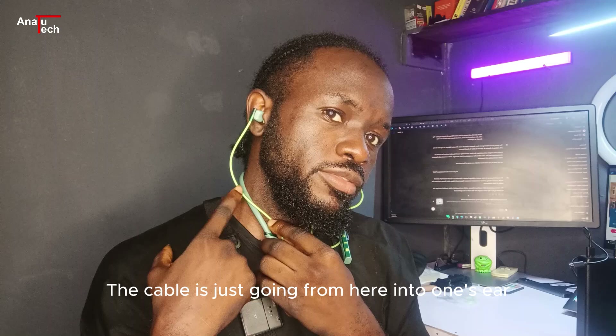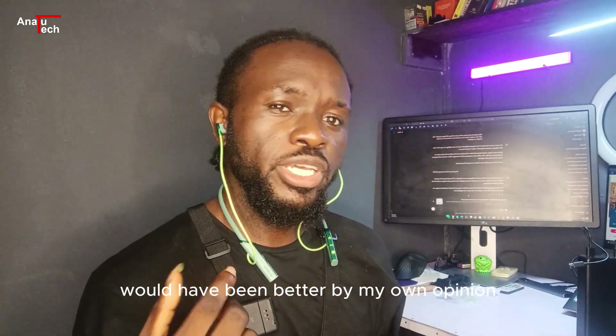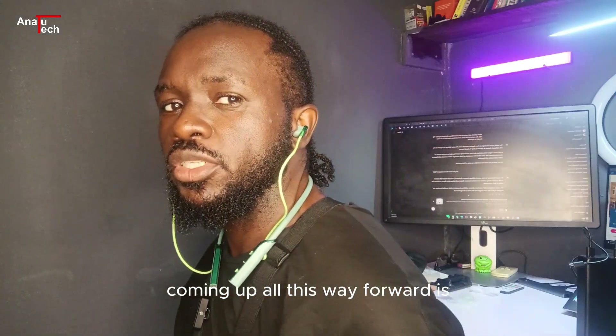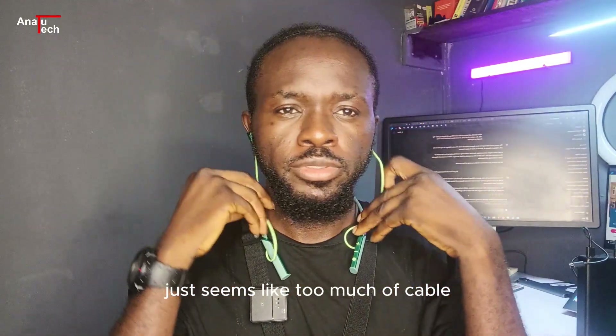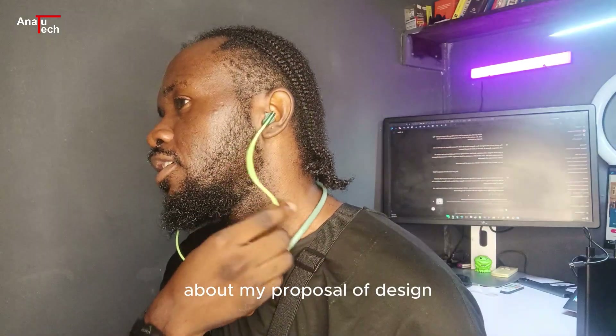The cable going from here and then all this way forward and then backwards just seems like too much cable. That extra routing just doesn't look right in my opinion. Let me know what you think in the comment section about my proposal for the design.